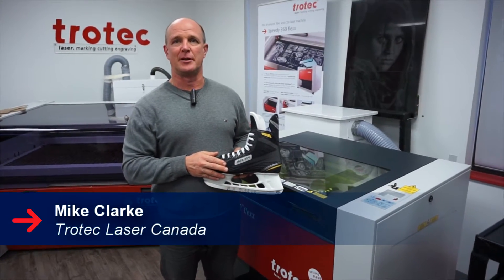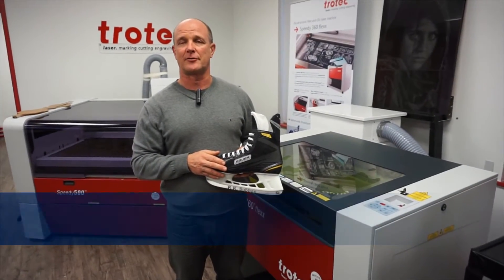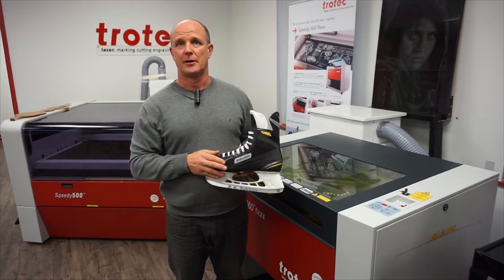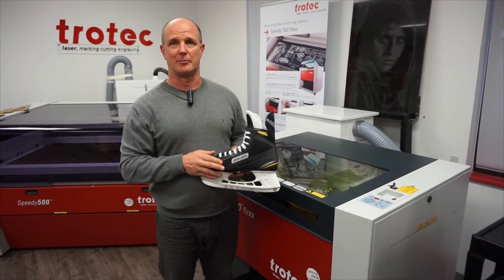Hi, my name is Mike Clark and today we're going to be engraving some hockey skates. We're going to be using the Trotec 360 Flex and we're going to be using the fiber option because we want to anneal the mark right on the blades.